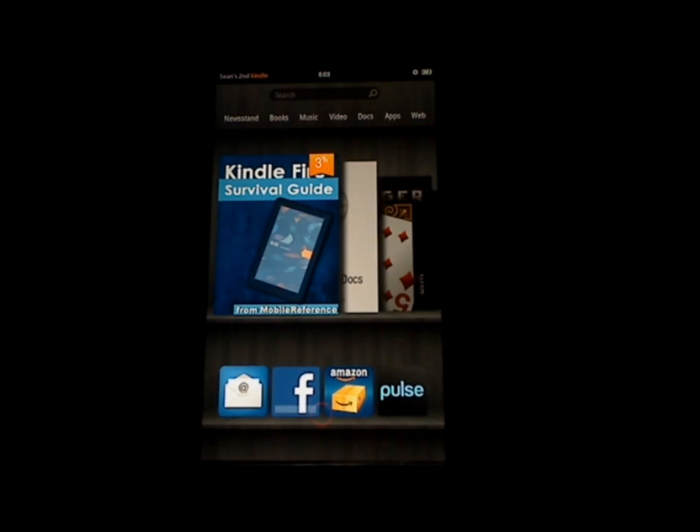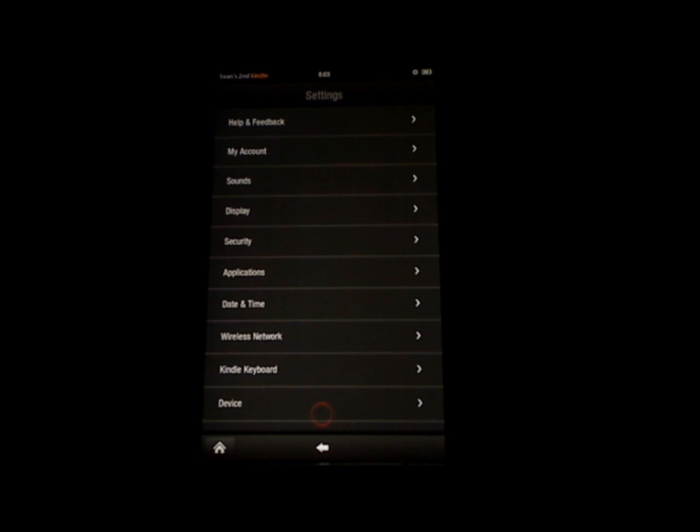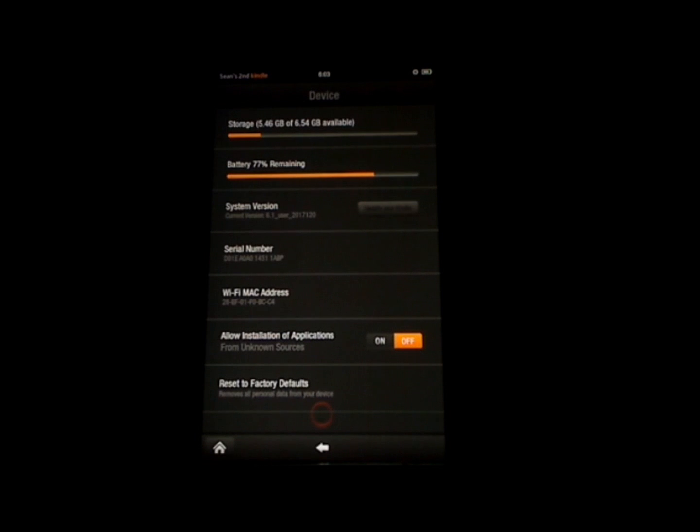The next tip I'd like to show you is how to view the amount of available memory on your Kindle Fire. To do so, touch the small settings icon at the top right, and then touch more. Then touch device at the bottom of the screen. The amount of available memory appears at the top — it says 5.46 gigabytes of 6.5 gigabytes available. And that's how you check the amount of available memory on the Kindle Fire.